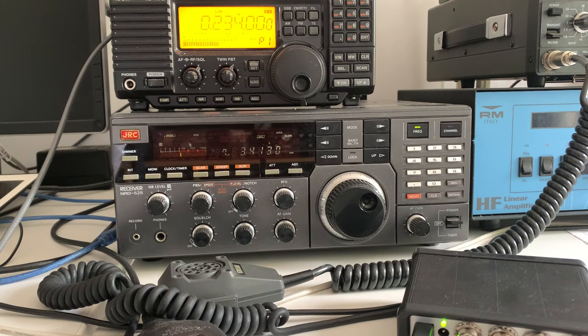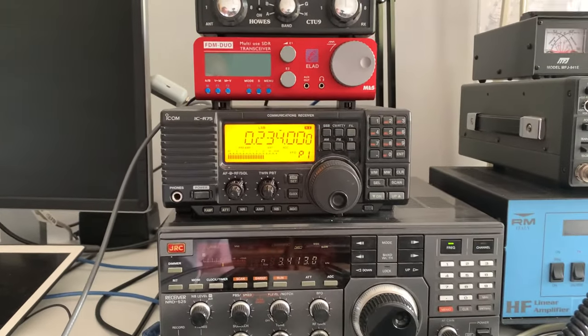Just an amazing radio and everything about JRC is quality. If anything goes wrong with it, it's going to cost a lot of money to put right, but it would be worth it. I think the 535 is also very very good, but the 525 is one of those receivers that everybody seems to love. Is it my favorite? I think at the moment the Icom ICR-71E just in terms of how nice it is to use, and the FRG-7 which is so different — they're kind of my favorites — but the JRC NRD-525 probably outperforms a lot of them.